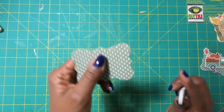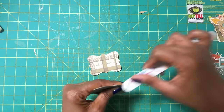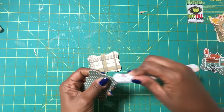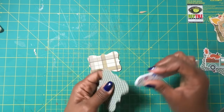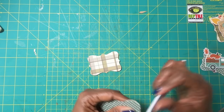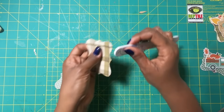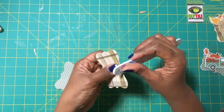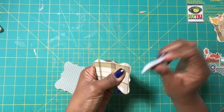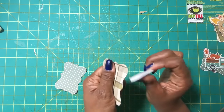Now that I have the two cut out, I am going to use just a plain old emery board that I got from the Dollar Tree and I am just going around and cleaning this up. I'll do both of these and then we're going to go back and just take away some of the color of the paper. I'm using my emery board right now to smooth out where I made my cuts, just to try to get it nice, even, and rounded.